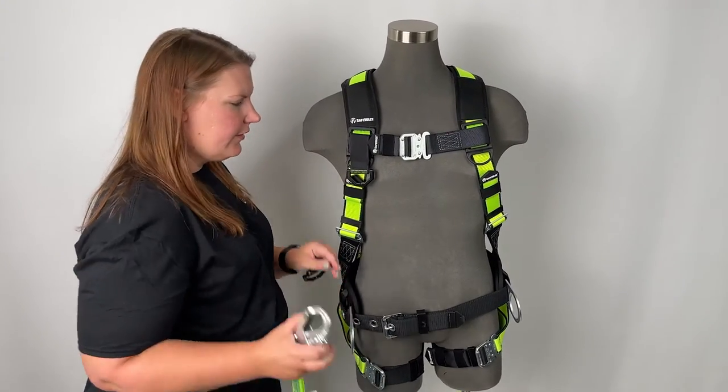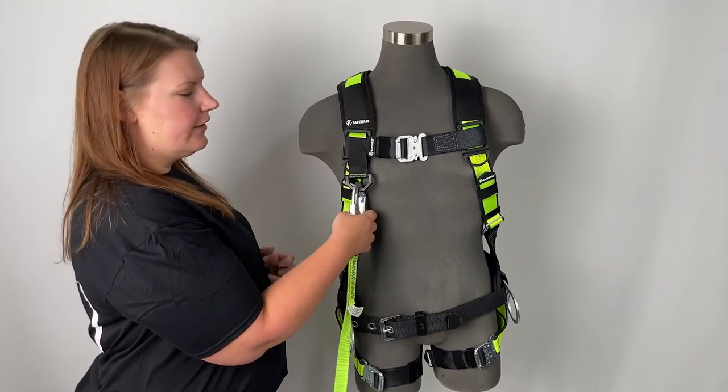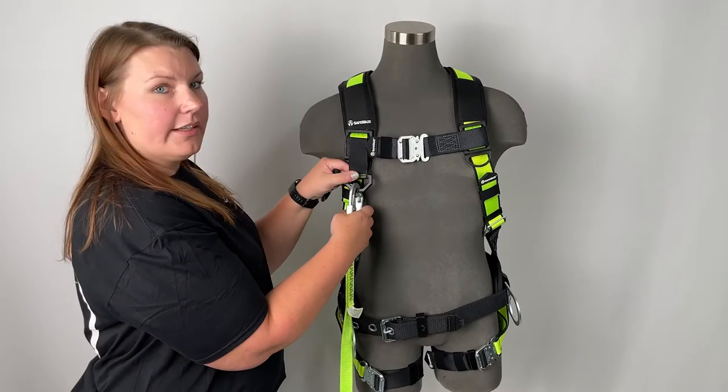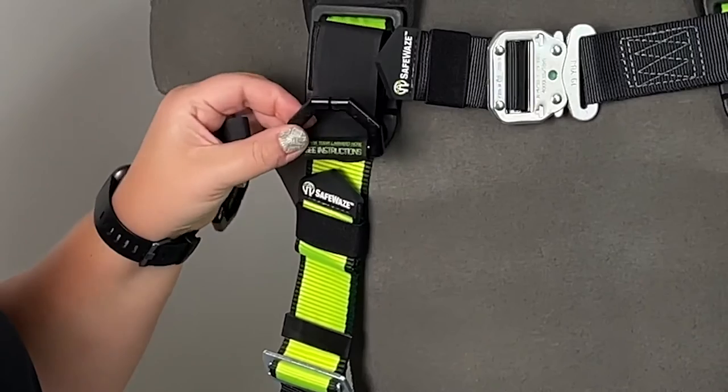Once your keeper is installed, this is a convenient place to store your lanyards. In the event that your lanyard should get caught, our lanyard keepers are designed to break away without causing any damage to the keeper.